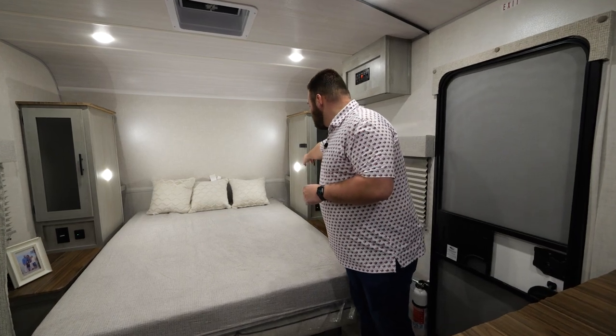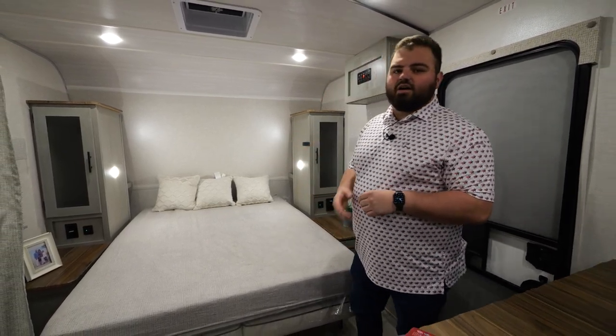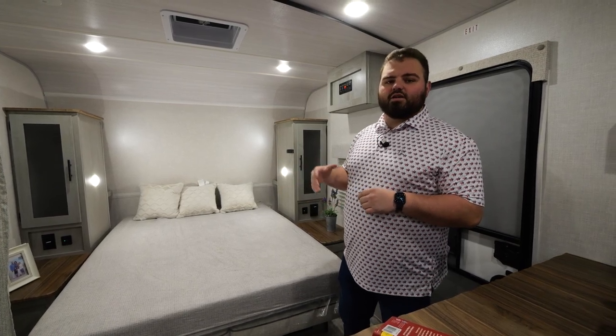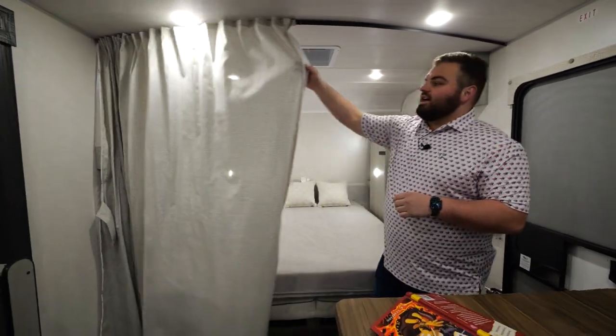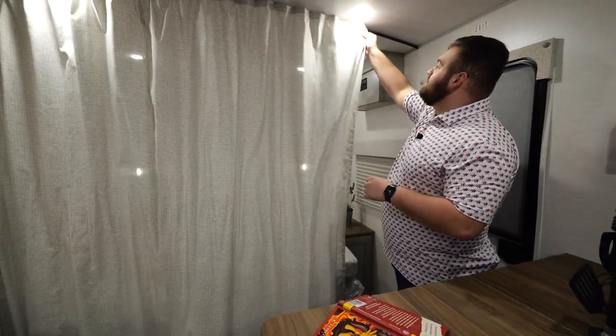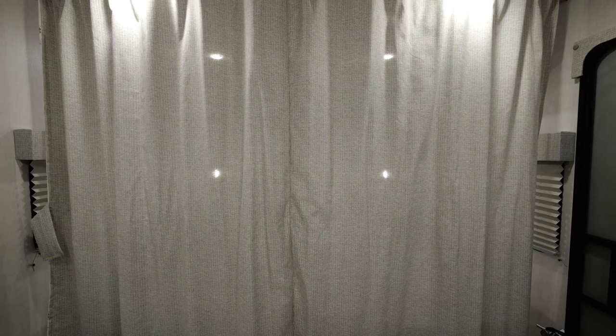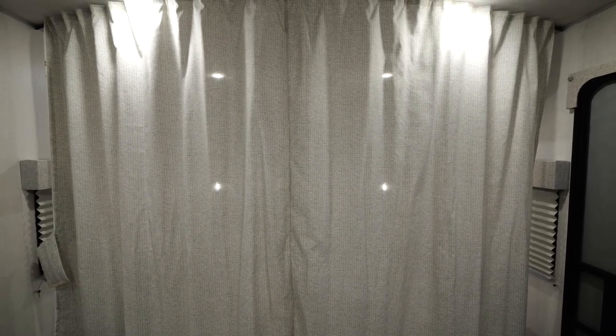Our favorite are the extra nighttime shelves back here. When you lay down and put your head on the pillow at night, you've got places to put your belongings — cell phone, wallet, whatever you may need. On top of that, we have this curtain that you can slide across to isolate your front bed, so when you go to sleep at night you have room for your family in the bunks while remaining isolated up front — a large area to camp and really get into your adventure.